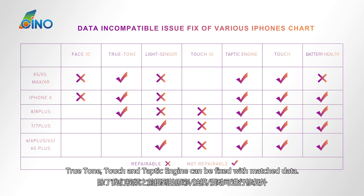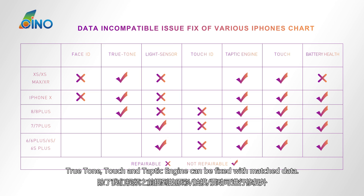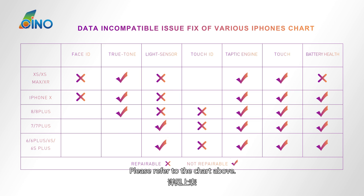True Tone, touch, and Taptic engine can all be fixed with matched data. However, there are some replaced parts that cannot be fixed in this way — please refer to the chart above.